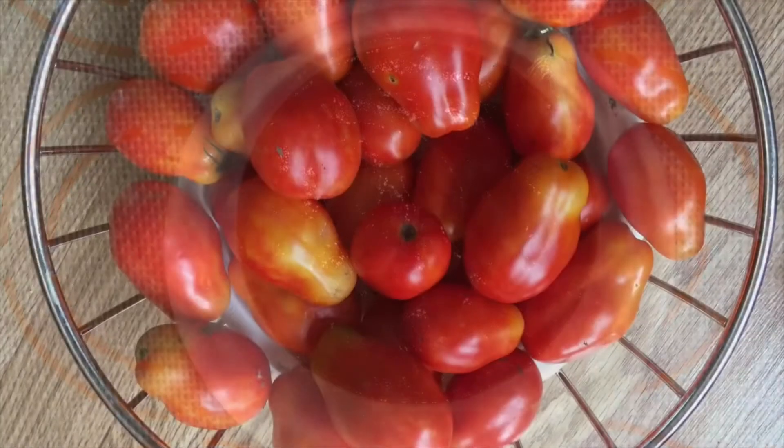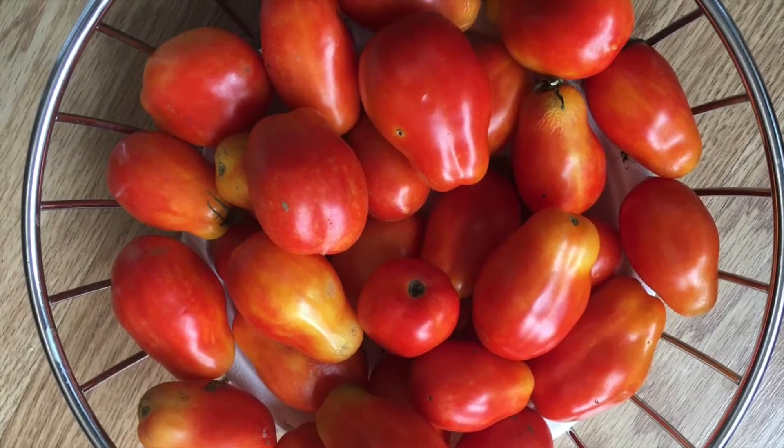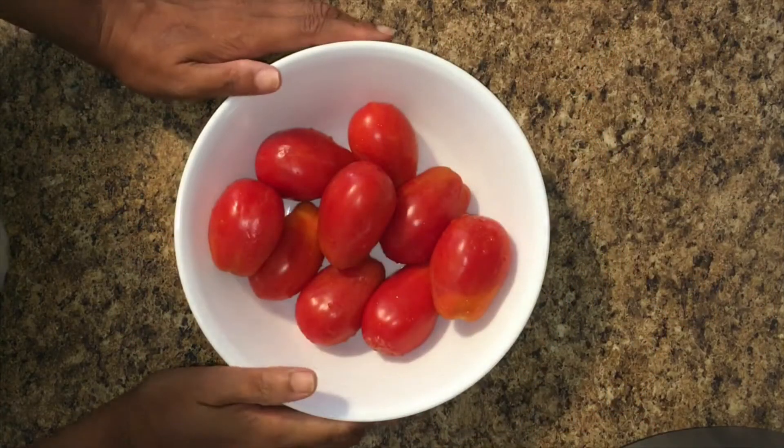Tomato Ketchup. We are going to get a cup of tomato ketchup. I will get it down to 60kg of the tomato ketchup.